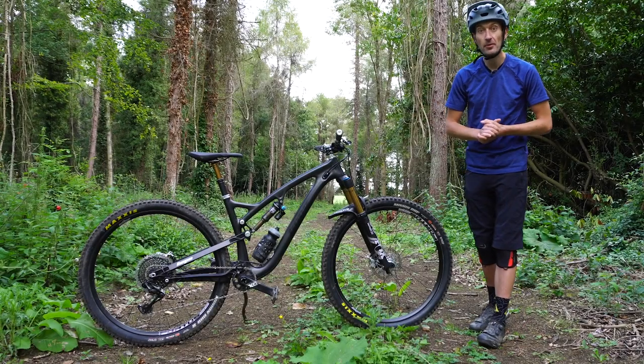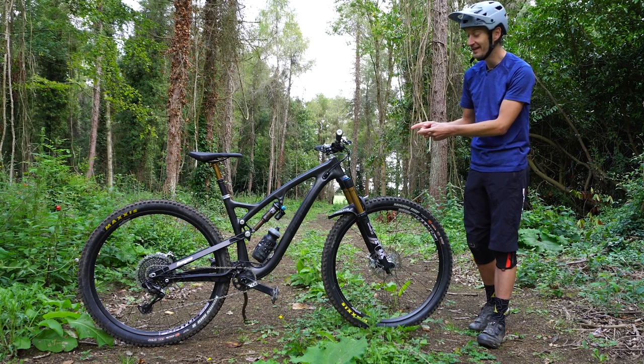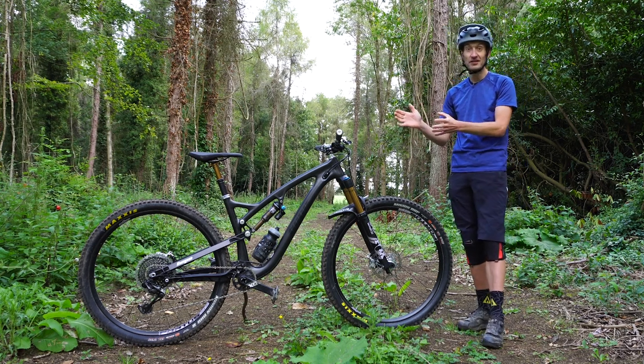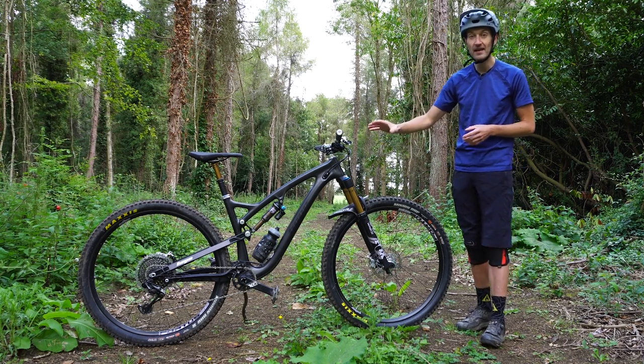Hey guys, David here coming at you with a review of the brand new Hope HB130. Really exciting bike this, especially as a British mountain biker — it's an all-British bike, and even the frame is made here in the UK.